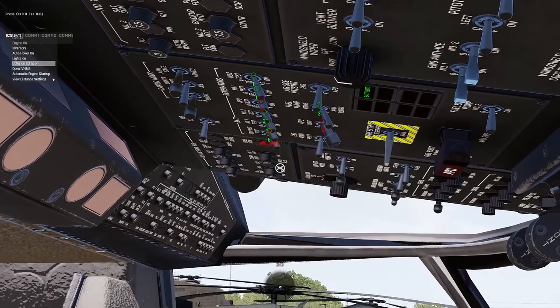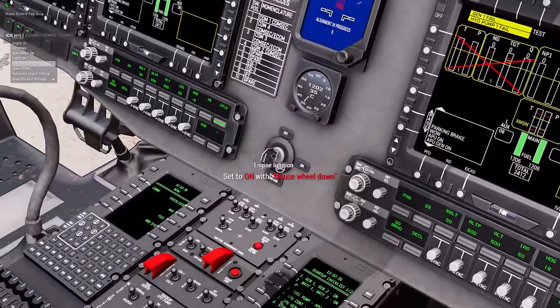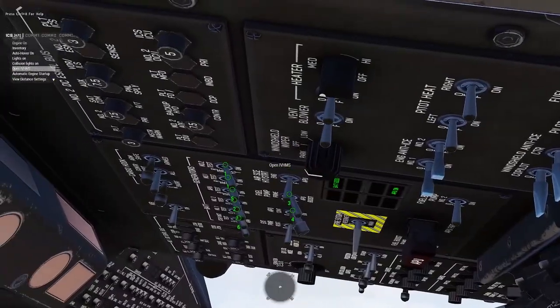Then the instrumentation, and the last thing should be turning the engine on. Everything should now be running.